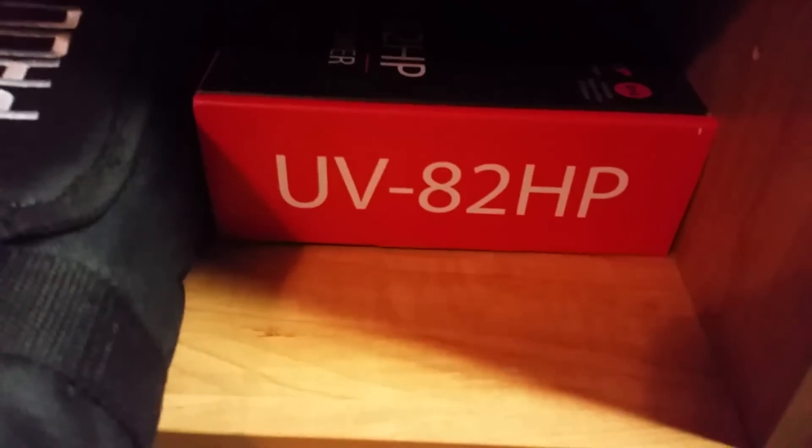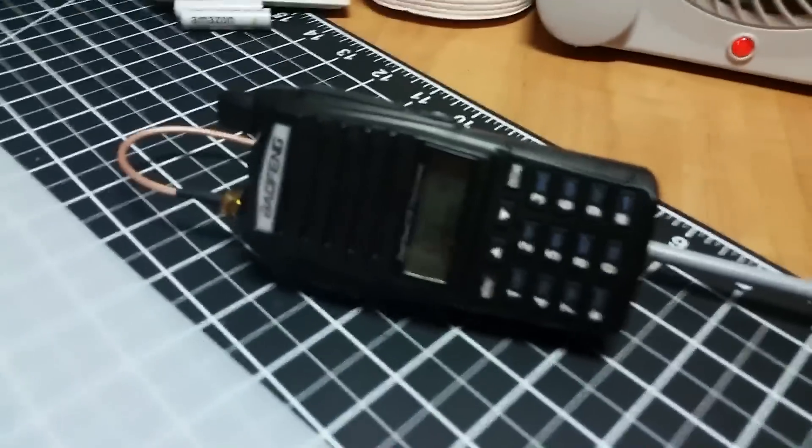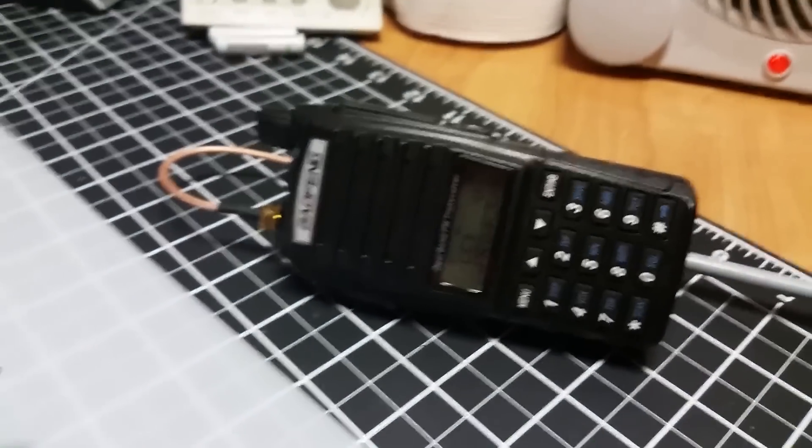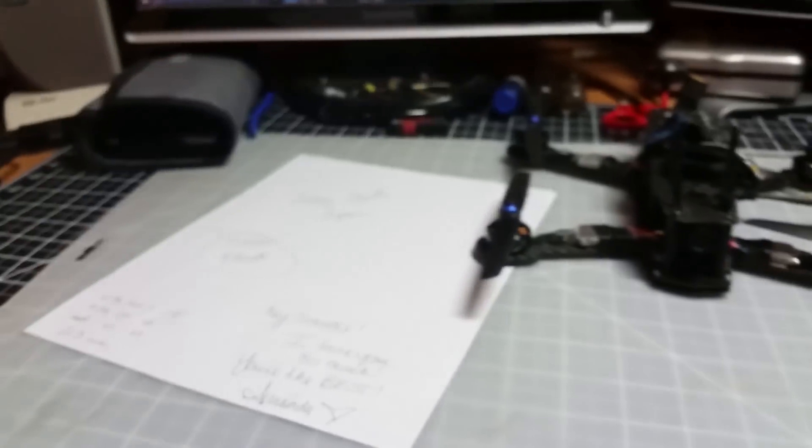Tip number two: use your ham radio license. Get a Baofeng UV-82 HP — it's about a $60 radio, it's really good. I just put an antenna up in my attic and it works great.